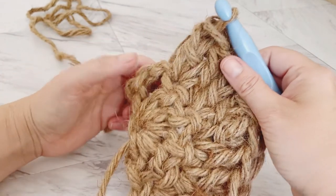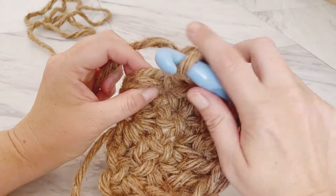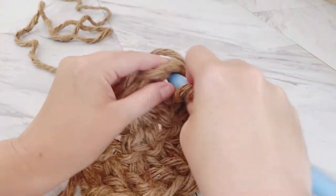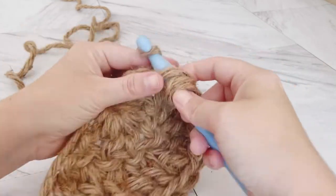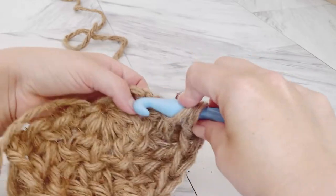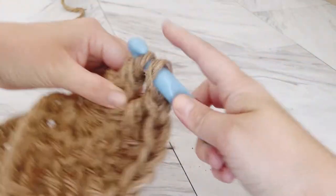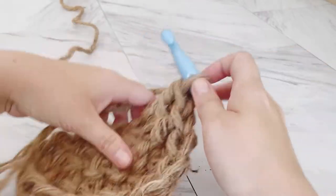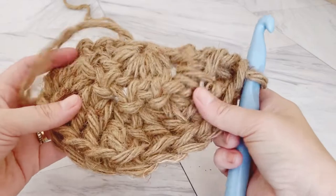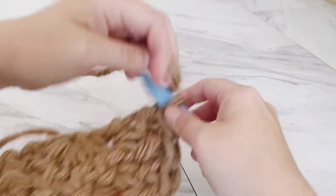Your last two double crochets are going to be in the chain two space that you started with. If you're having trouble getting into the top of that chain, it is okay to just double crochet around it — with this chunky jute it can be a challenge to fit your hook into those chain spaces, and it will look just as good if you do it around the chain. I've got my 12 double crochets and now I'm ready to chain two and turn.